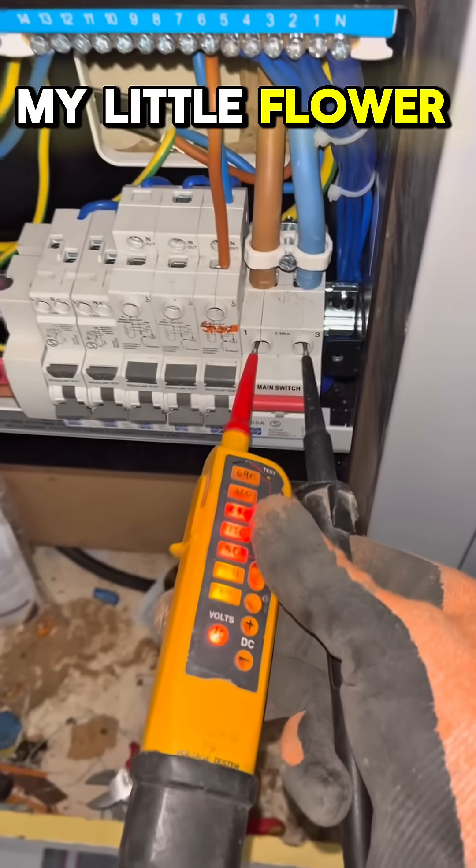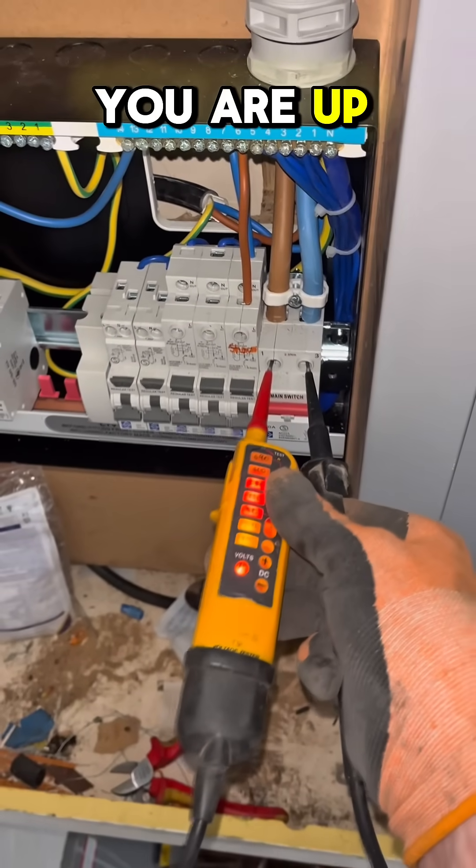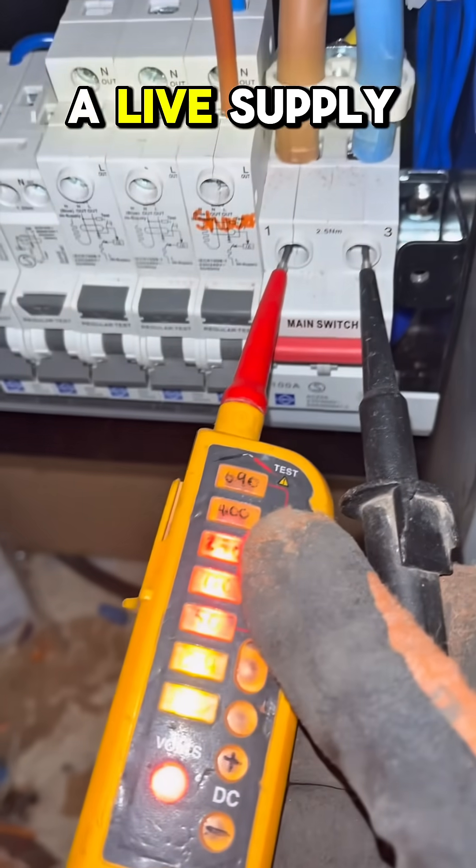There we go, my little flower. You are up and running with a live supply.